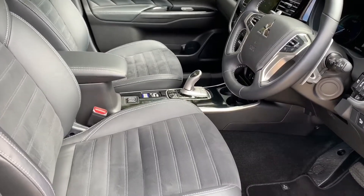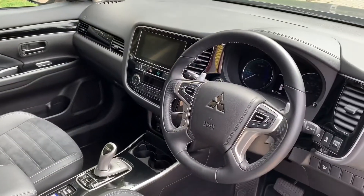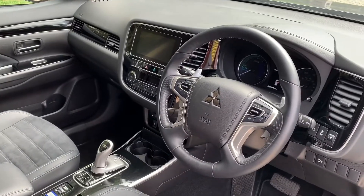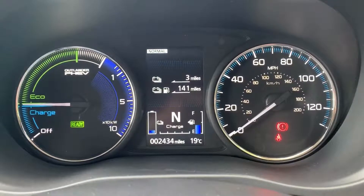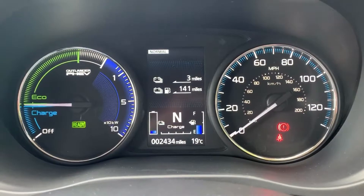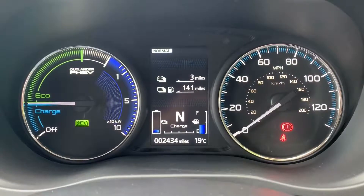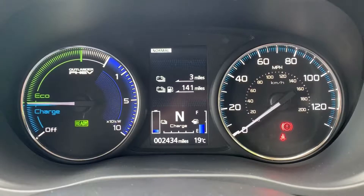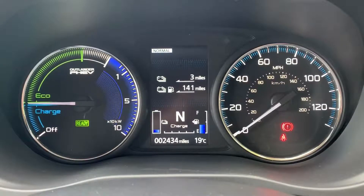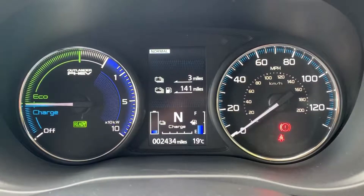Just briefly before we climb in, it's well worth seeing the interior from this exterior point of view — there's plenty to run through on the dashboard so let's hop in and do that right now. Inside the car, on the right-hand side we have the speedometer, and on the left-hand side we have a combination of the rev counter and a gauge letting you know whether the hybrid motors are being charged, whether you're driving in eco mode, or using the power band, which is the white section. In the middle you can see the total miles for this car, which are 2,434.